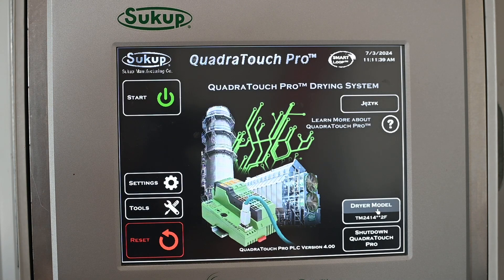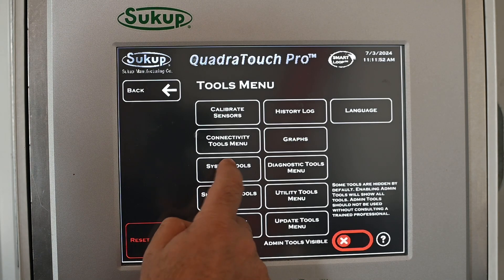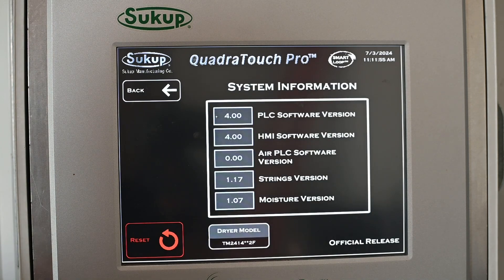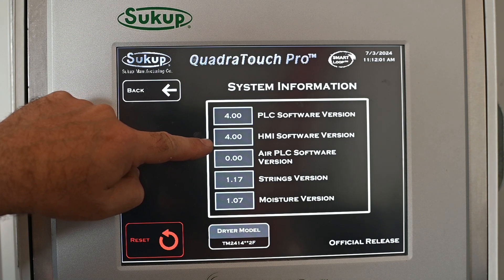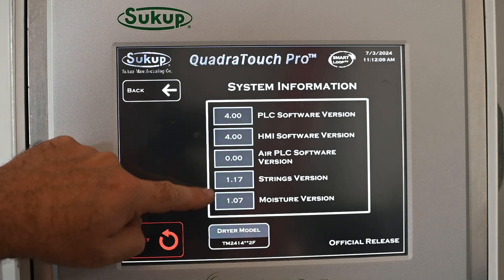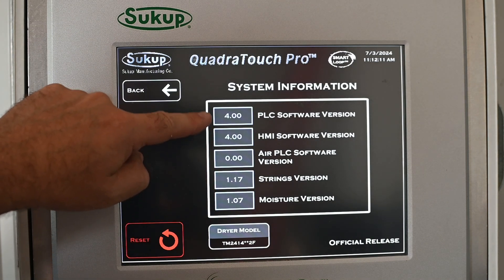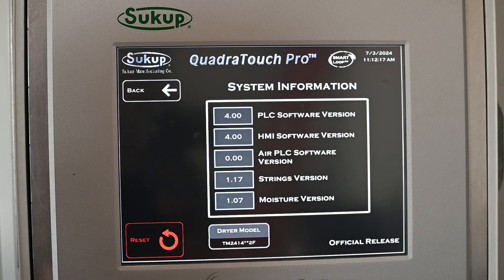We're back to our main touchscreen start screen and notice it now shows the QuadraTouch PLC version as 4.0. Our dryer model is a 2414. For a quick double-check we can go to Tools, then System Tools, then System Information, and verify that the PLC is on version 4.0 and the HMI is on version 4.0. PLC and HMI must match — they need to be the same number — and 4.0 is the most current software. So we were successful.